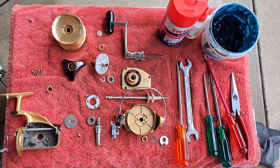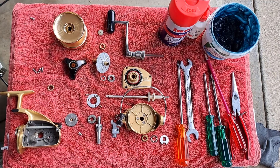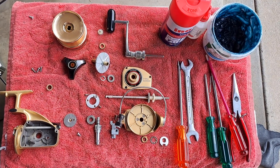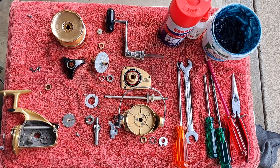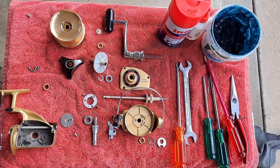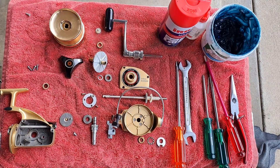Here is my Diver GS9. This reel is brand new and it's the first series of the GS9s, which were built in the late 1970s. This reel has never been used and is due for a service due to the old grease that's been sitting in it.